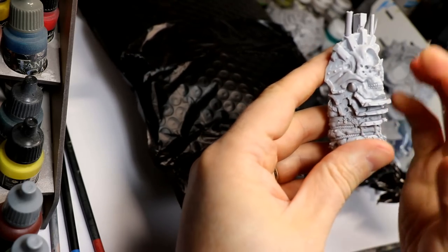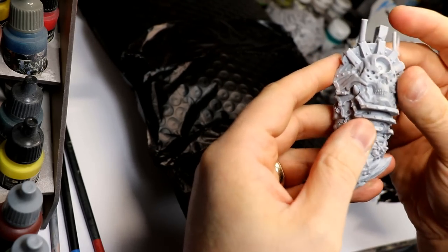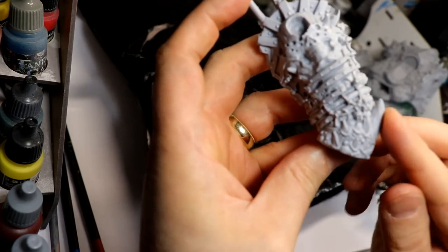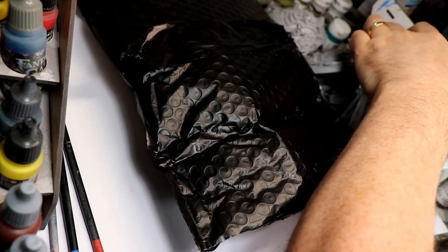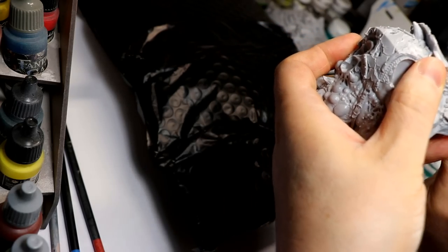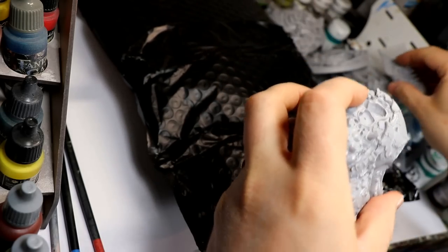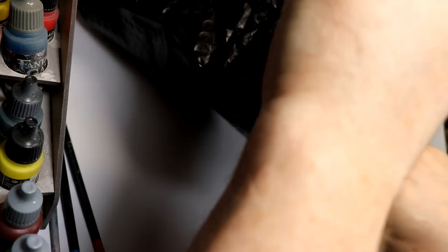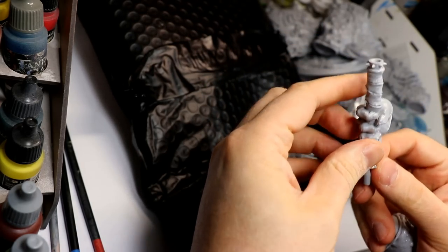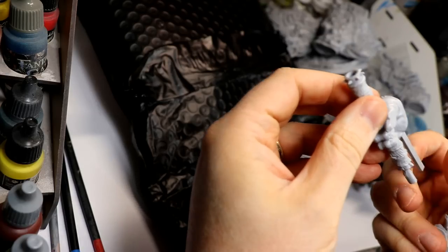This is cool — this is the pauldron or shoulder pad coming down to his forearm where he's got bone protrusions and stuff. Once it's cleaned up properly it's gonna fit like that. The next step is going to be cleaning all these up.